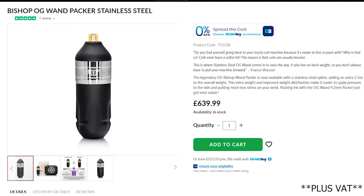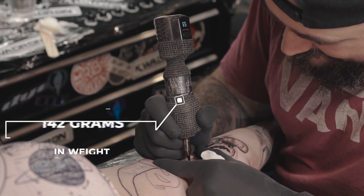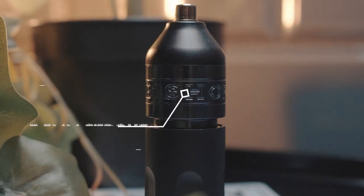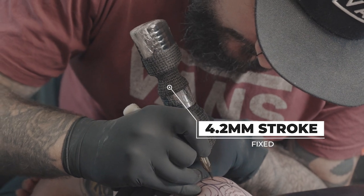Now, all these machines are extremely light, even the OG Stainless Steel. It is heavier, but it is still light. The Shader and the Wand come in at 142 grams. The OG Stainless Steel comes in at 161 grams, or 5.7 ounces. The strokes on both machines are fixed — the Shader being a 3.5mm fixed stroke, and the Packer and the OG Stainless Steel Packer both being 4.2mm.